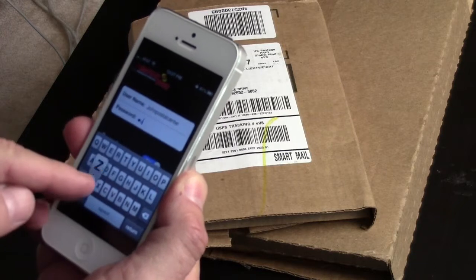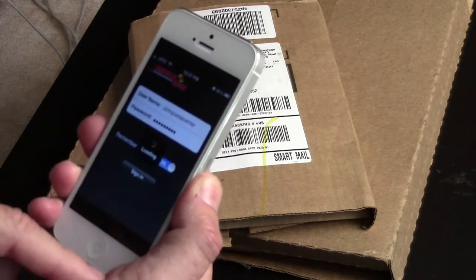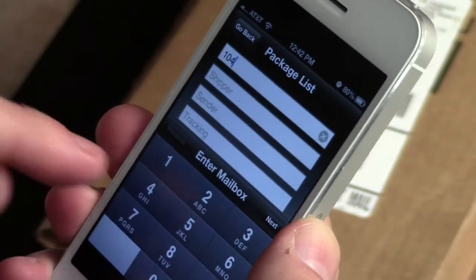This is how easy it is to manage your packages. Step 1: Launch your free Smart Alert Lock Package app and sign in to your account. Step 2: Enter the mailbox number the package is addressed to.